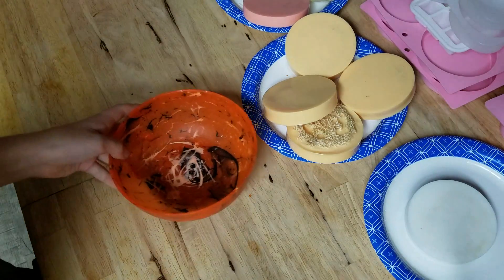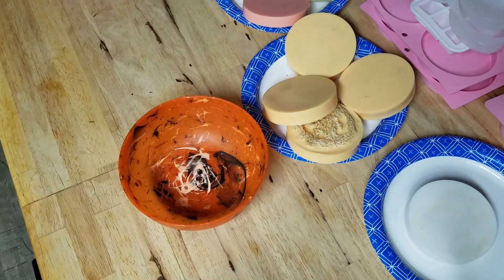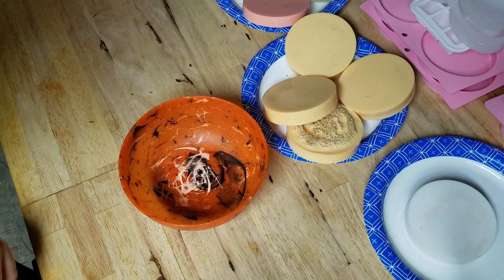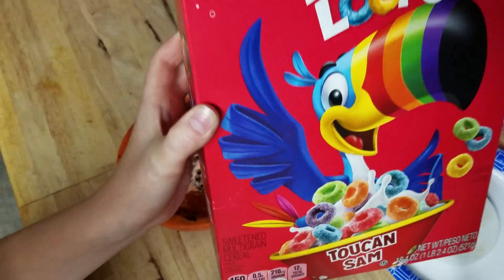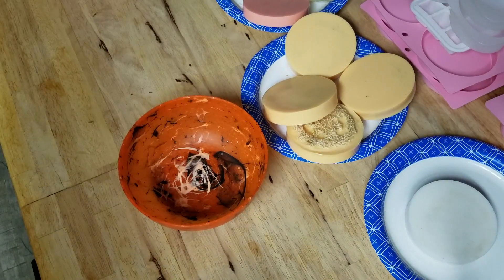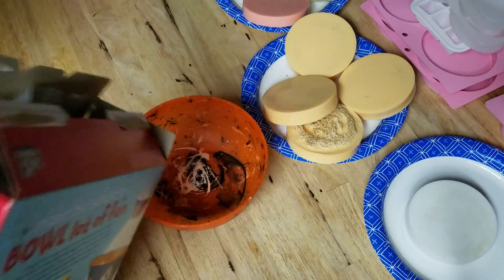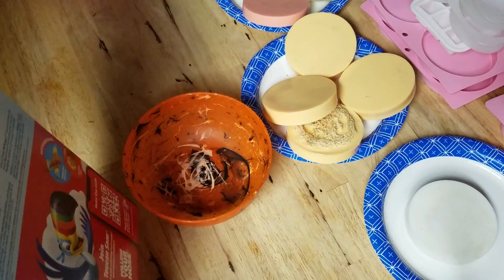so today we're going to make cereal. So right now, if you're not a little psycho who goes putting milk first and then cereal, please go for the cereal first. And now, we put my Fruit Loops inside of the bowl.